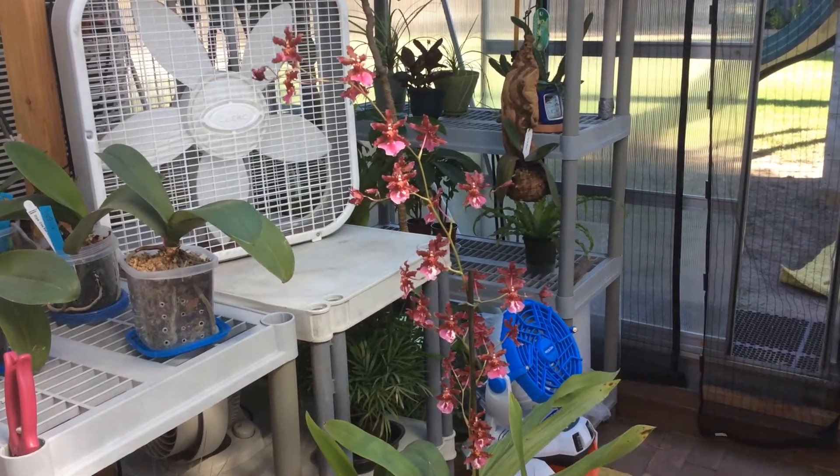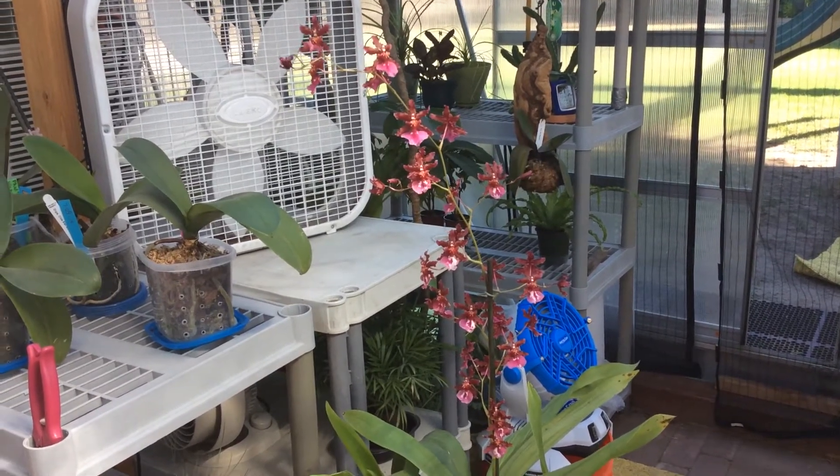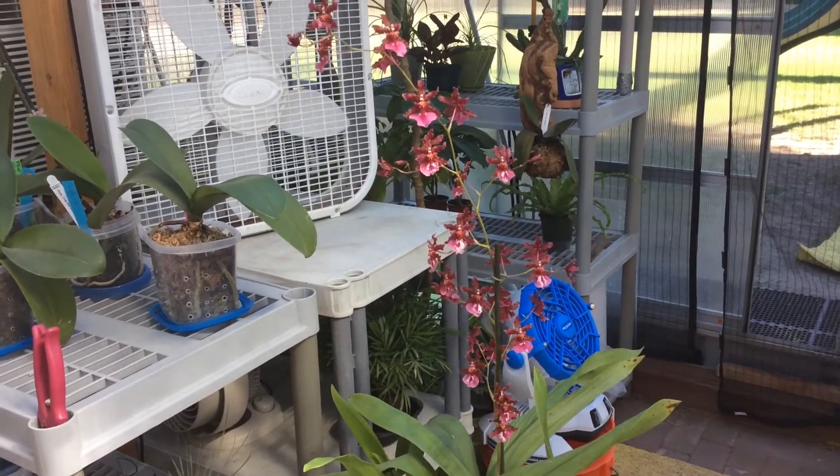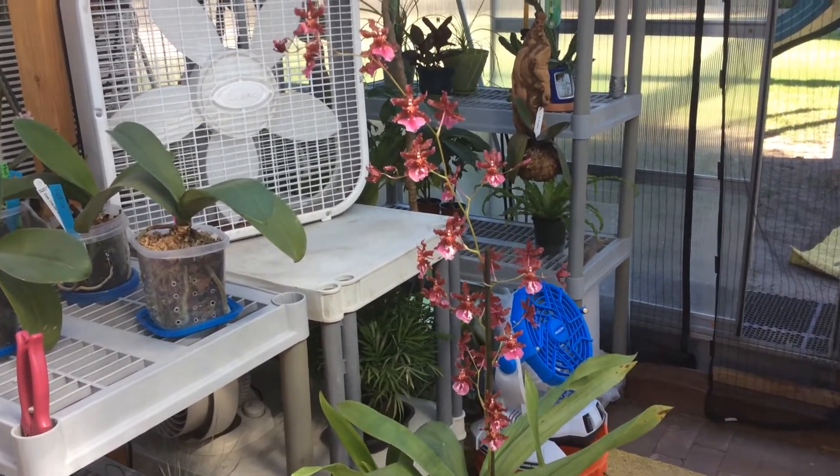Hi, I just wanted to do a video on some stuff that's in bloom here in the greenhouse. Here's my Oncidium sherry baby in bloom and smelling wonderfully.